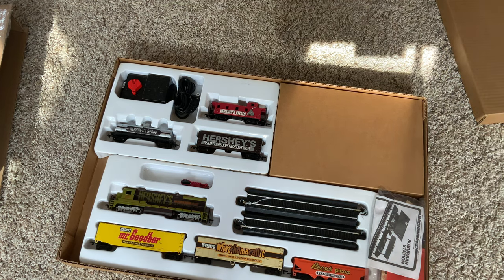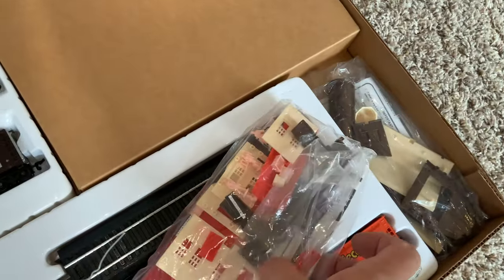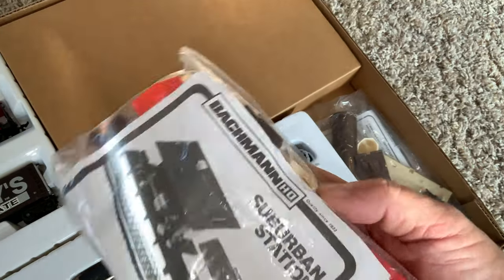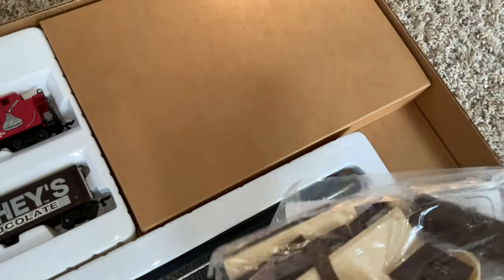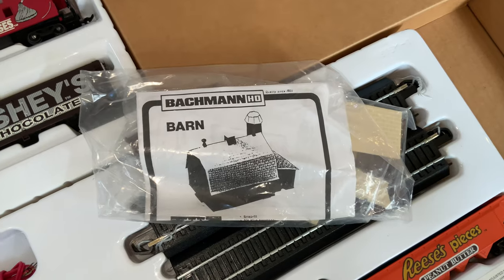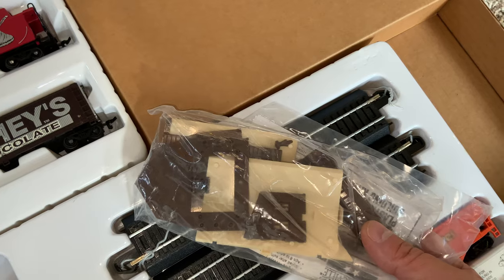I don't know the circumstances under which they made this train or how they sold it, but apparently this is brand new. The set contains several items, including two buildings — a barn and a station, totally intact, they haven't been built. There's the suburban station and here is the barn, in nice chocolatey colors — both white chocolate and milk chocolate, Hershey's milk chocolate. I probably won't build those; I'll leave them in the bag.